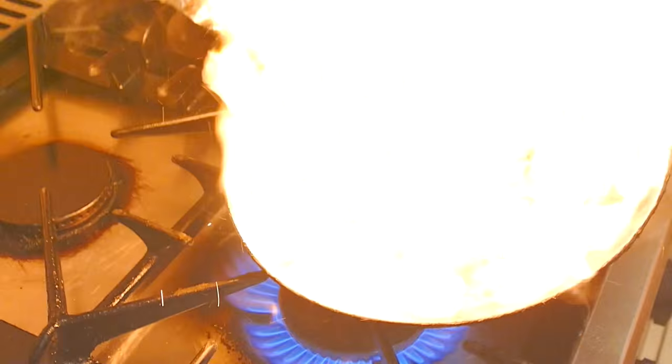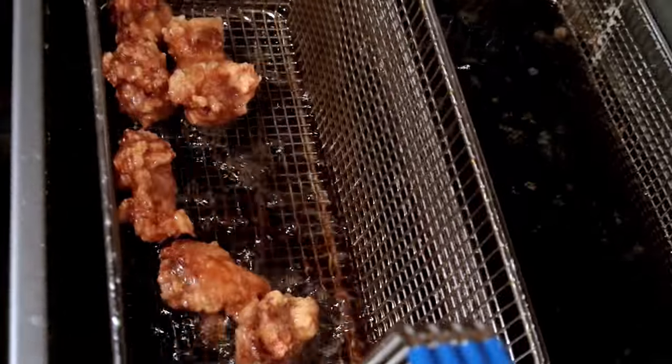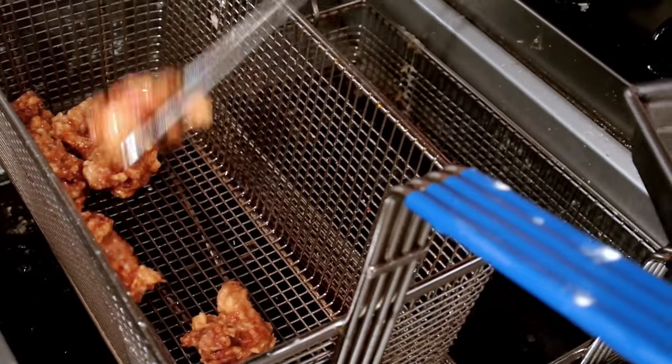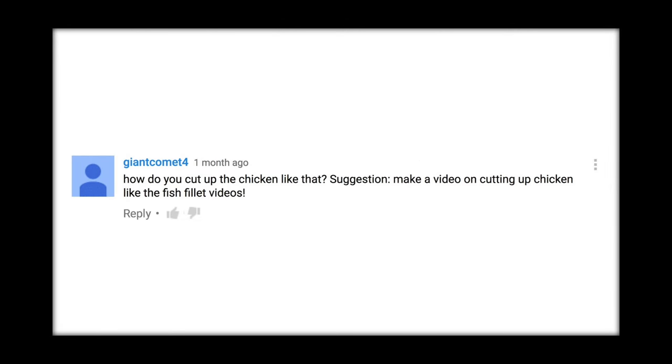In today's video I'd like to respond to a request that's come up quite a lot recently following the chicken teriyaki and tori no karage recipe uploads. One comment specifically from giant comet 4 asked how do you cut up the chicken like that, suggesting I make a video on cutting up chicken like the fish fillet videos.